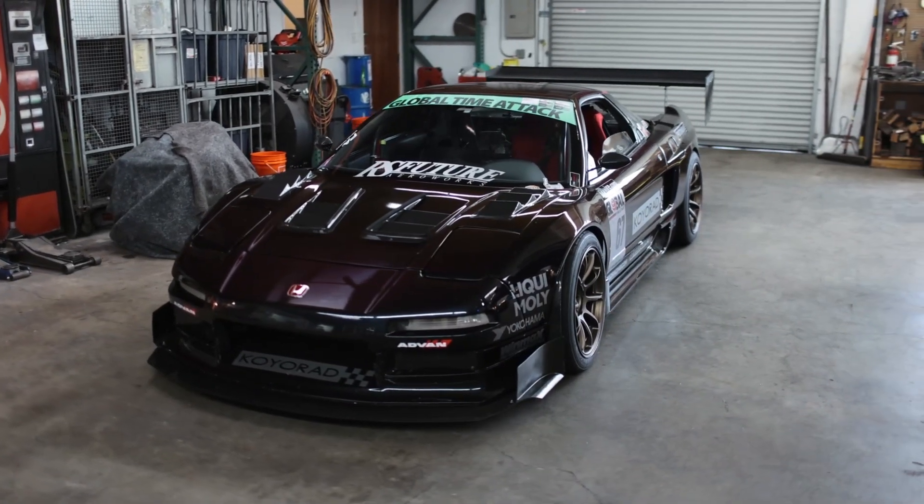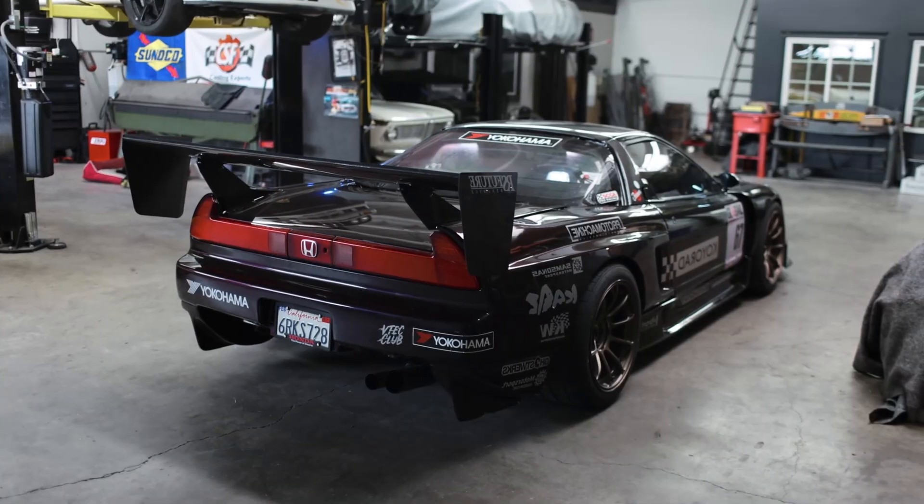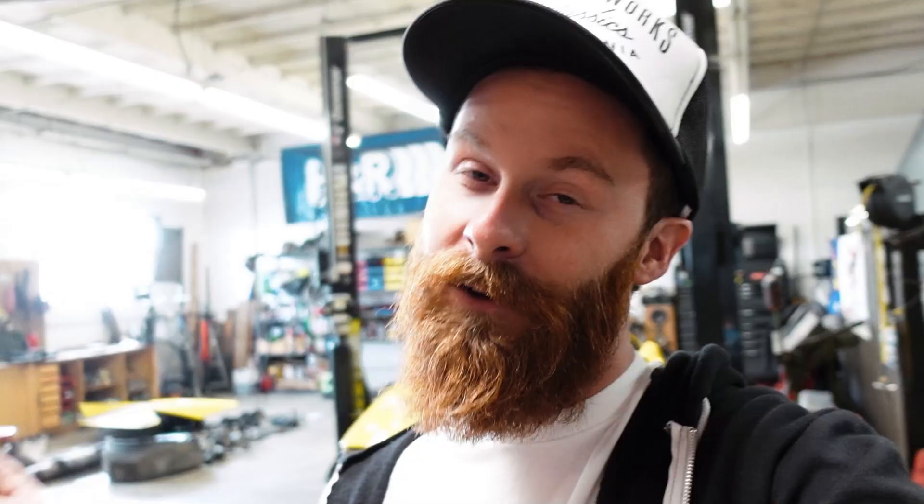With that out of the way, let's talk engines. Some of you guys guessed this from the get-go, which really isn't all that surprising, especially once Amir made an appearance. His NSX time attack race car sports a turbo K20, so this is not far off base, and he's definitely been an inspiration for where we're going with this.